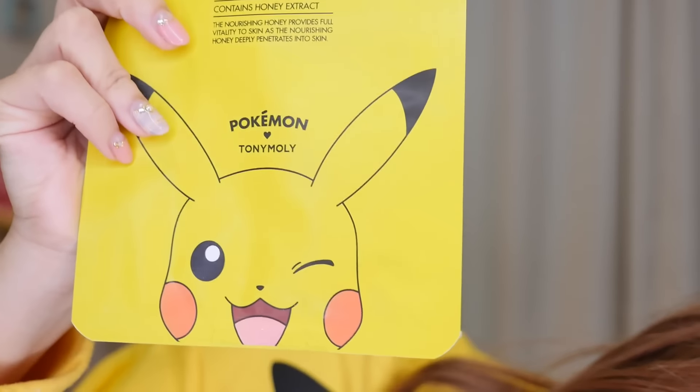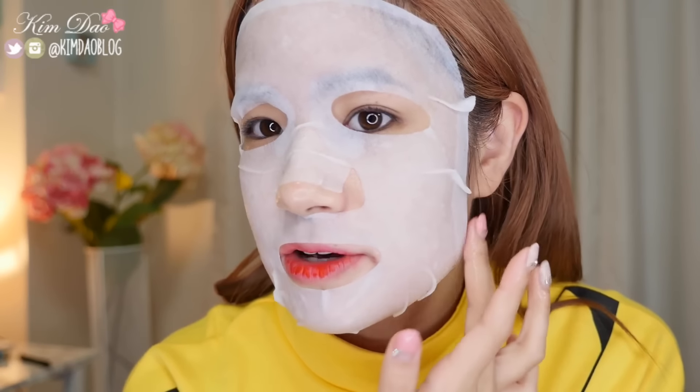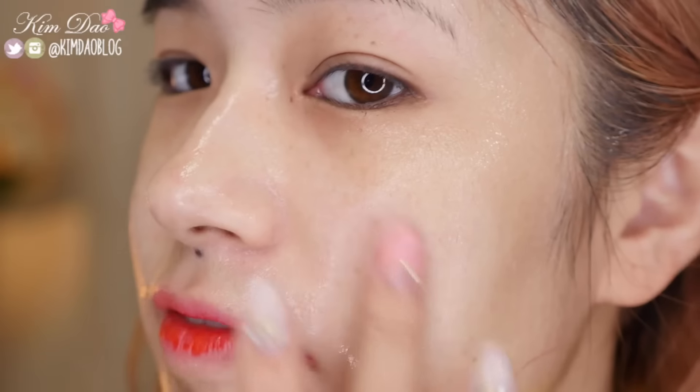Next I'm trying out the Pikachu Moisture Mask Sheet, which contains honey extract. It says the honey provides full vitality to skin as the nourishing honey deeply penetrates into the skin. This looks like a normal face mask — no Pikachus on it. You can smell the honey on it and it sticks to your face really easily. It's really moisturising and feels really good. My face does feel a lot more moisturised and relaxed after applying this face mask.